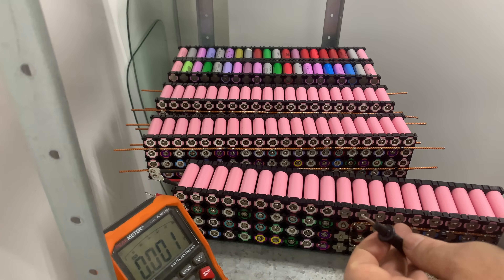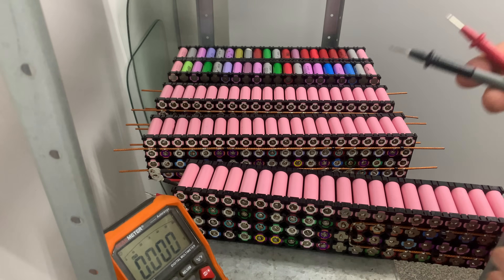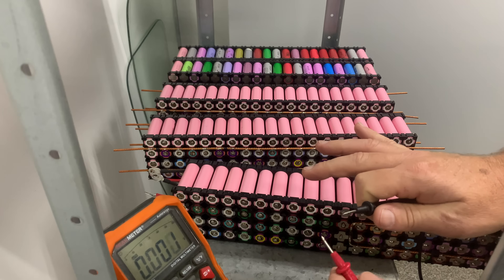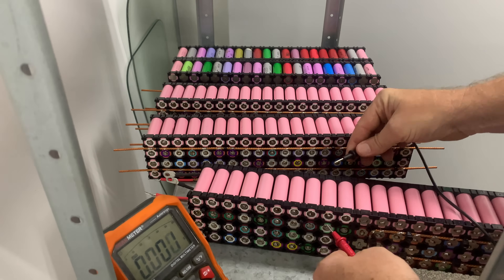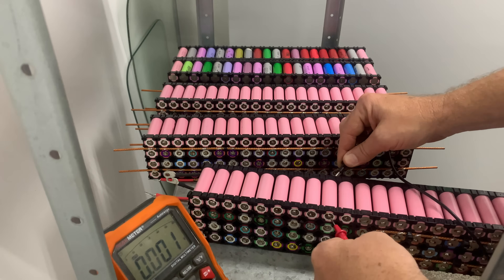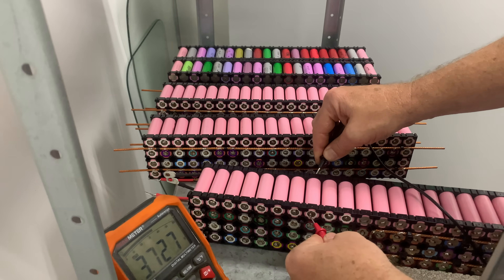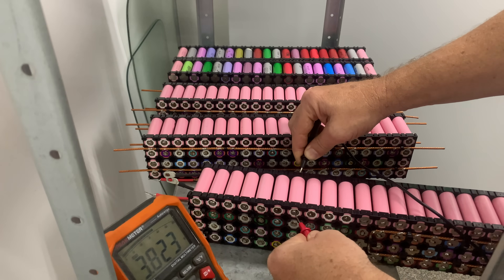We've got 4.34 volts here. Now that was consistent across all the batteries when I first had them — a couple of hours after I picked them up. This one here is 3.822 volts. It's consistent across all cells. So we've got 3.728 and 3.82.